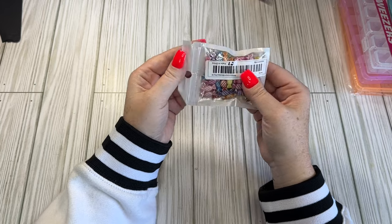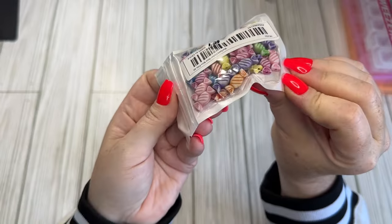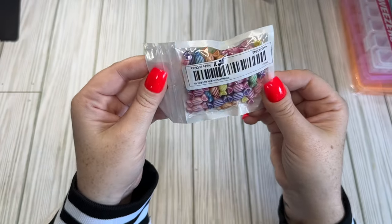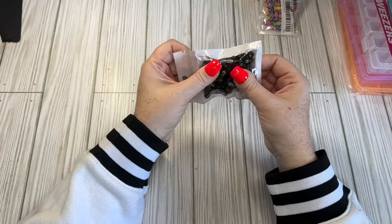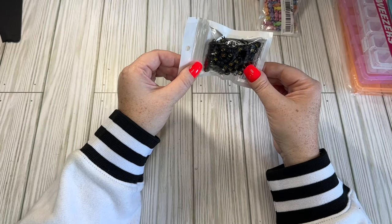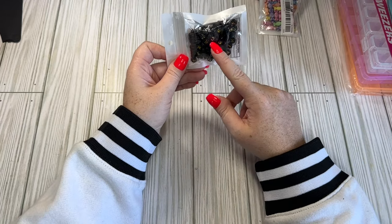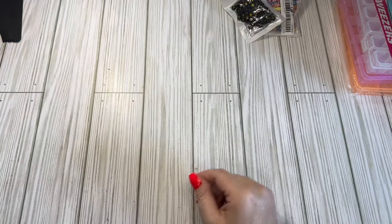I got some more candy charms - $1.28. These ones are a little bit bigger and they do have a hole in them, so you can use them as a bead. I also got some black alphabet beads, black and gold - again, Halloween. These are only 47 cents. I only got the hundred count because I have white ones with gold, so I thought I'd mix them up, or mix in some Halloween colors with the black.